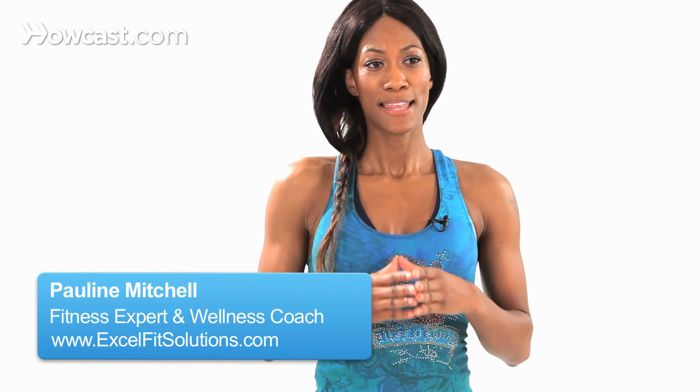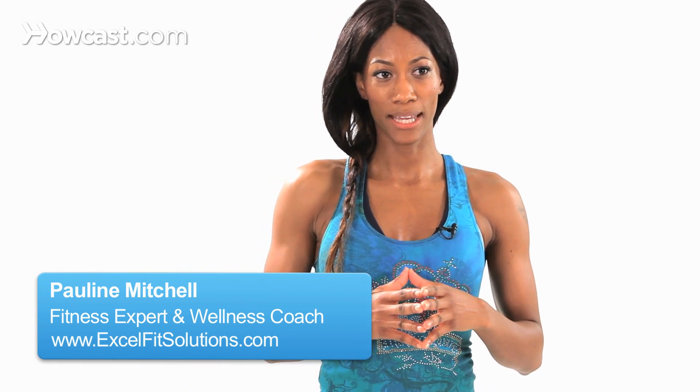Here's another great exercise. This is a burpee with a lateral leg raise. I'm going to tell you, this is a burner.